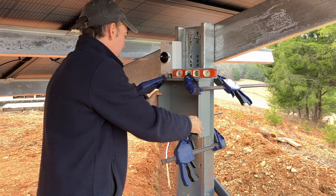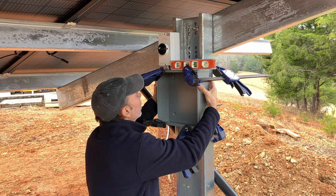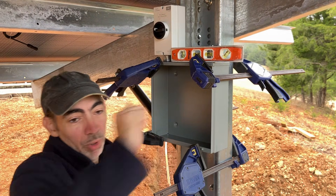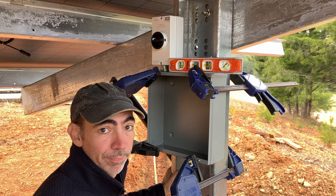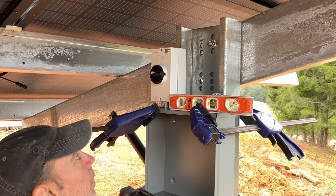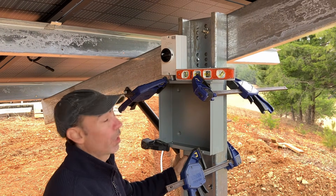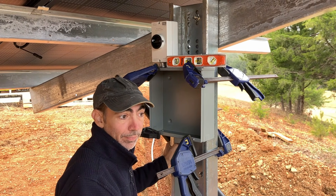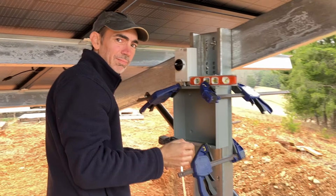Our first step is going to be installing a pull box on each of the arrays. A pull box is where you can get wires in, pull them out, and shove them down another direction. And that white thing up there is a disconnect — it's a DC solar IMO disconnect. First step: get the box up.